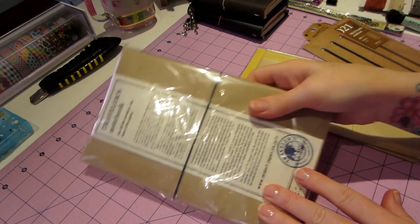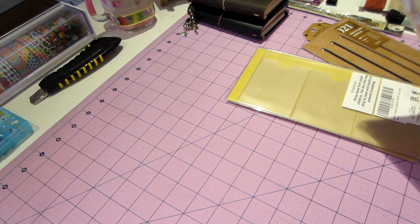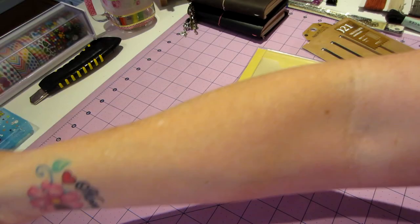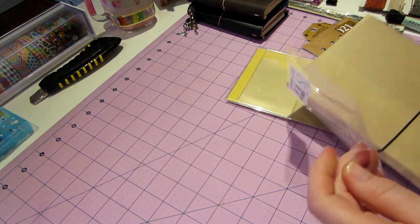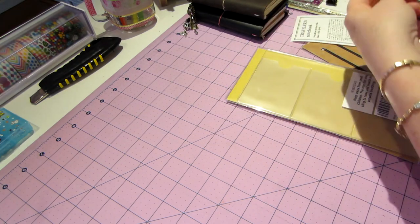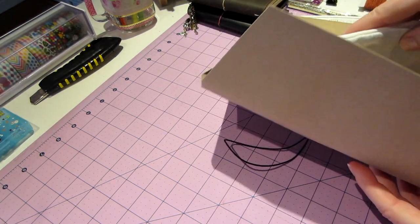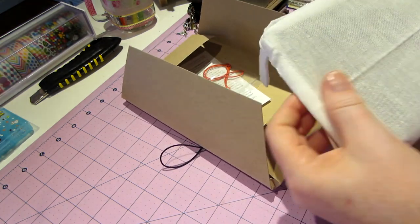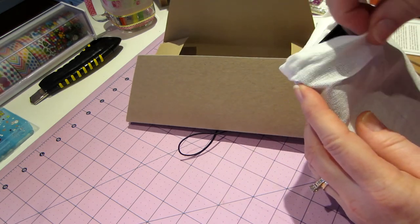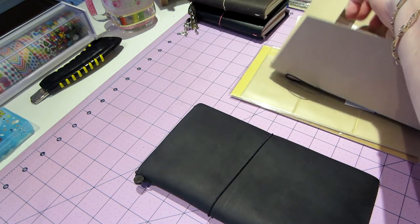Hello, it's Sarah and my Midori Traveler's Notebook came today, so I'm going to show you guys what this is. I am surprised and happy - it's a lot bigger than I thought it was going to be. It comes in this cool craft box with an elastic band, and then it's in this cloth case. I ordered black.